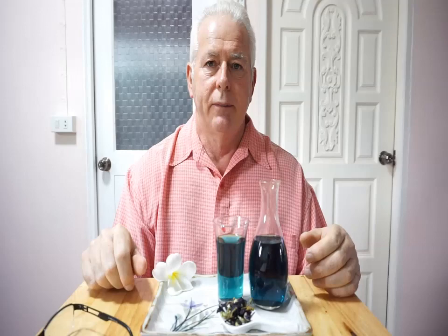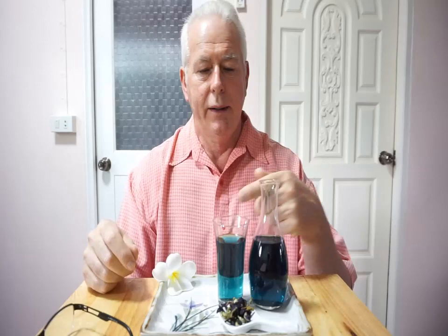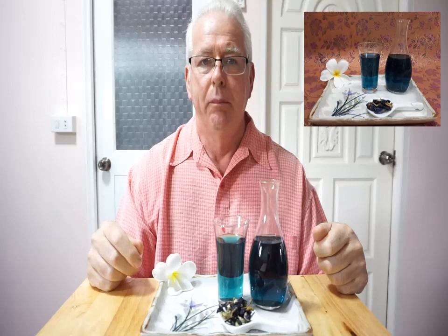Now if you have some health problems, I would suggest don't make it too strong in the early days. So you put the dry flower in and then stir it around. Let it sit without the fire on — just let it sit, and as it starts to cool down you can stir it a little bit, and it turns into butterfly pea tea.